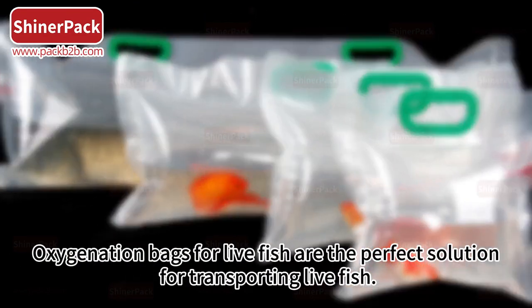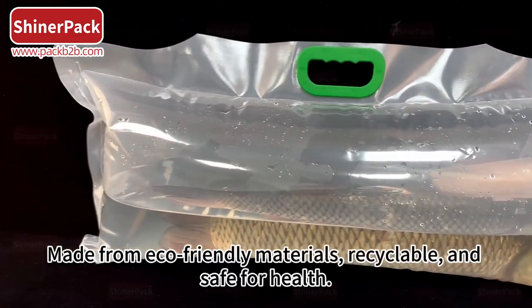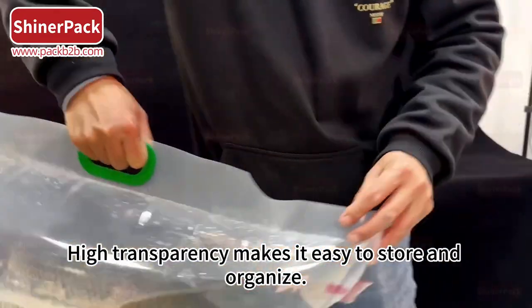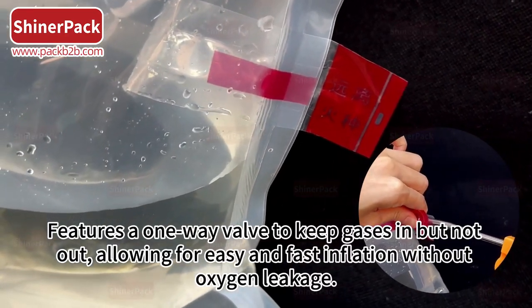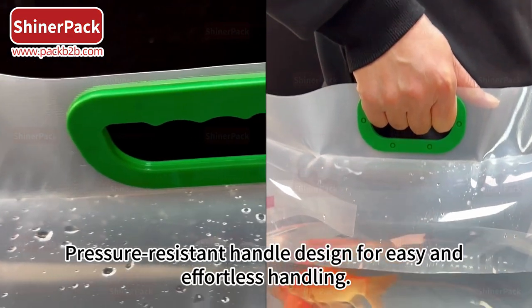Oxygenation bags for live fish are the perfect solution for transporting live fish, made from eco-friendly, recyclable, and safe materials. High transparency makes it easy to store and organize. Features a one-way valve to keep gases in but not out, allowing for easy and fast inflation without oxygen leakage.